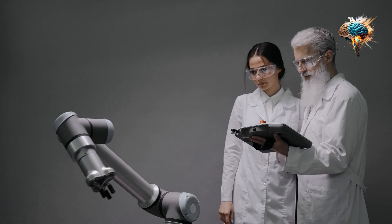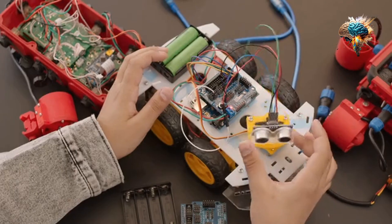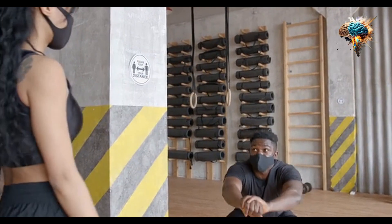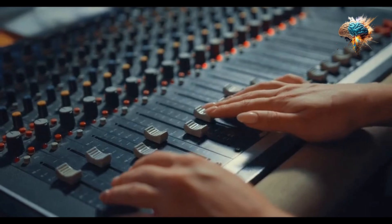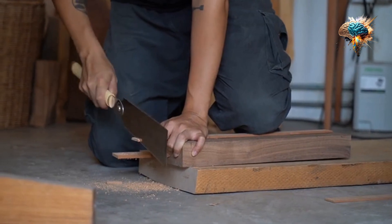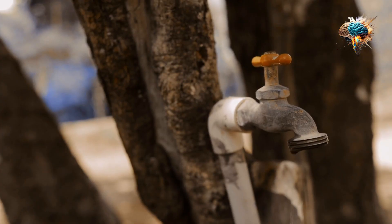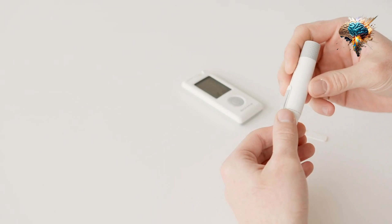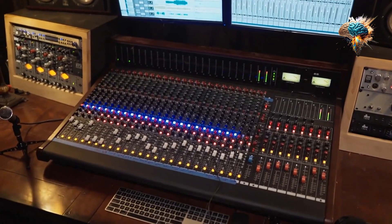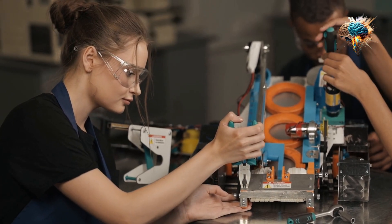Now that you understand the importance of control in proper lifting form, it's time to put this knowledge into action. Start by incorporating control into your next workout, focusing on maintaining balance, stability, and precision throughout each movement. Share your experience and progress in the comments below, and don't forget to subscribe to our channel for more valuable tips and insights on optimizing your workouts. Remember, control is the key to unlocking your true potential.